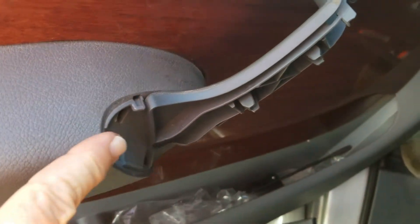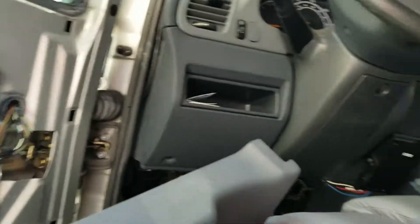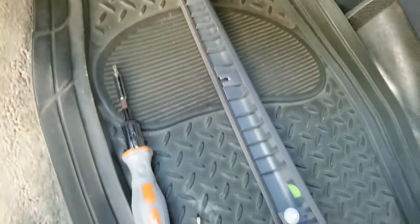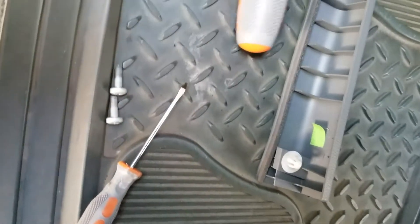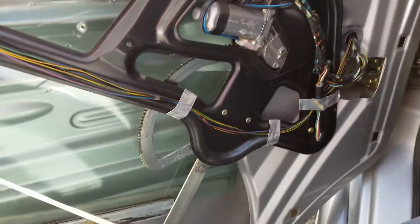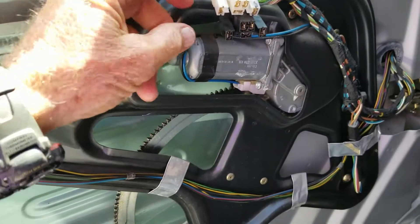Basically you start with this piece first and pry it apart, then you snap these two pieces apart right here. Here's the operator and here's the window frame trim. There are two hex nut screws right over here that take it apart, and this is the entire window regulator mechanism.